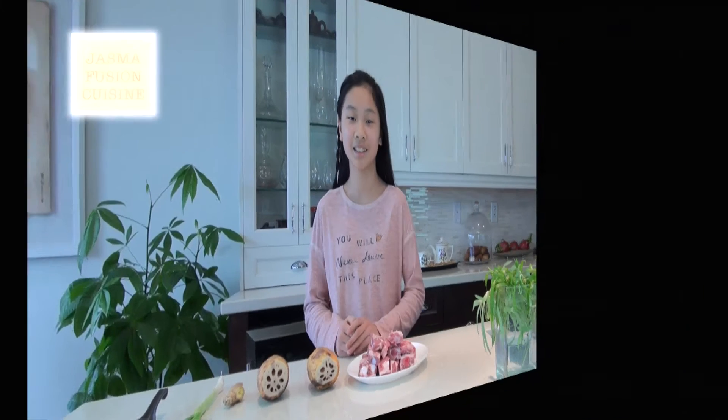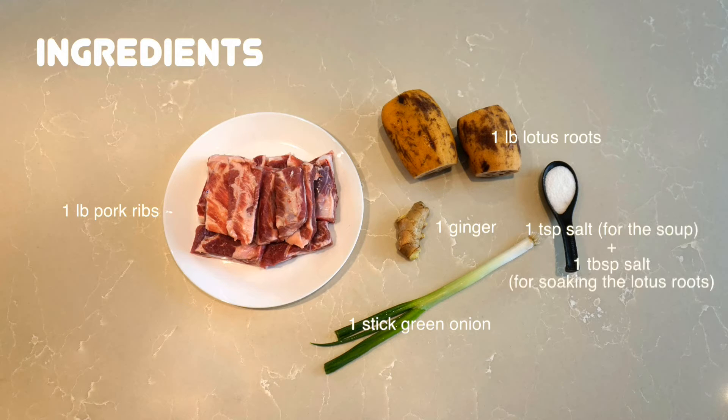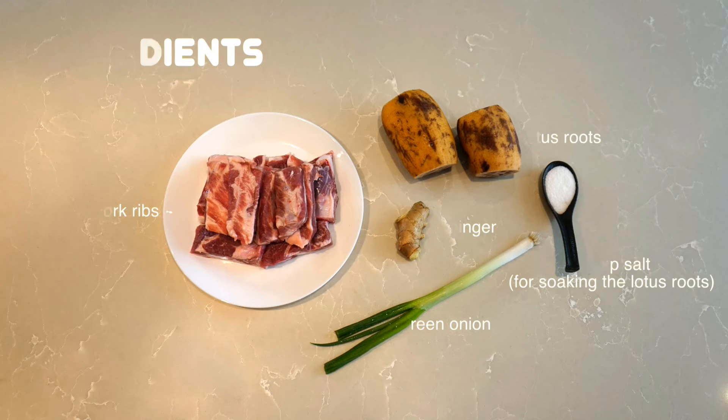Let's get started. The ingredients you will need: one pound of pork ribs, one pound of lotus roots, one ginger, one stick of green onion, one teaspoon of salt which will be added to the soup, and another one tablespoon of salt which will be used for soaking the lotus roots.